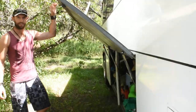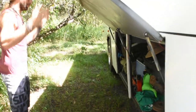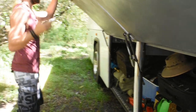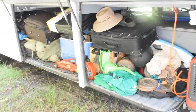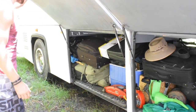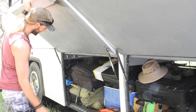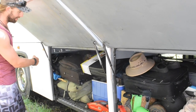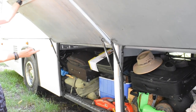Here we have a storage area on the driver's side — this is our bulk storage area. Whatever we can't fit in the cab and thought we might need later, we shoved in here. We've got luggage in case we need to go on an overseas trip, swag camping gear, eskies, and we've got gym equipment.